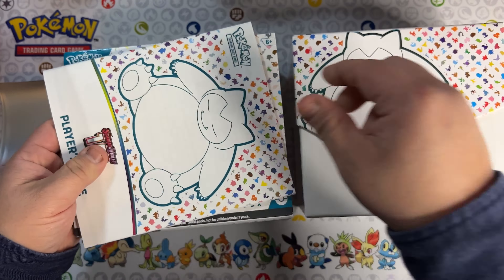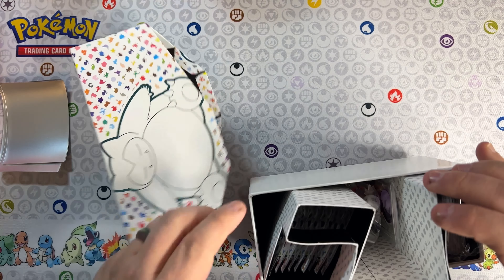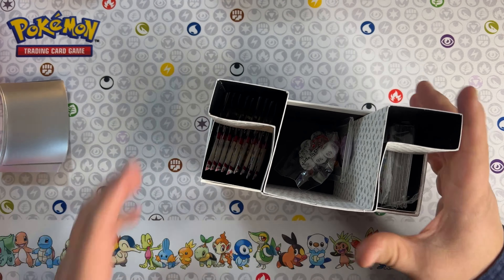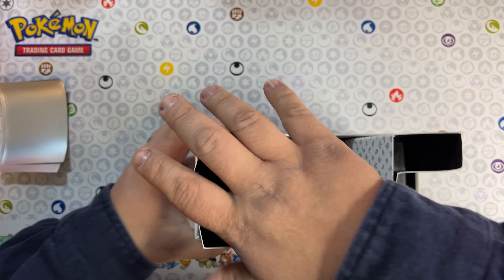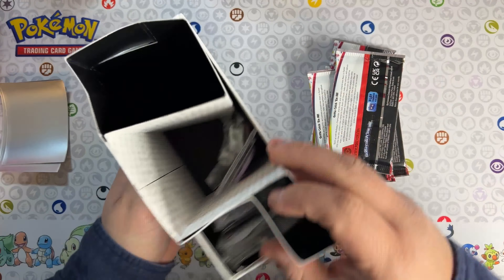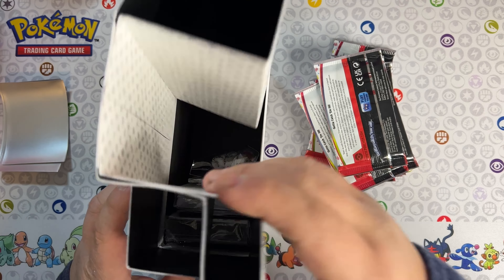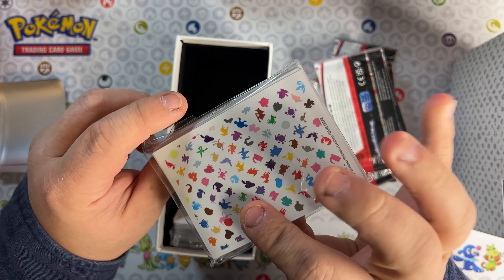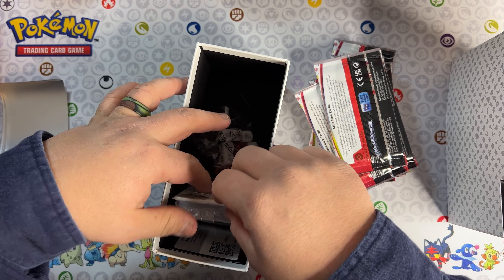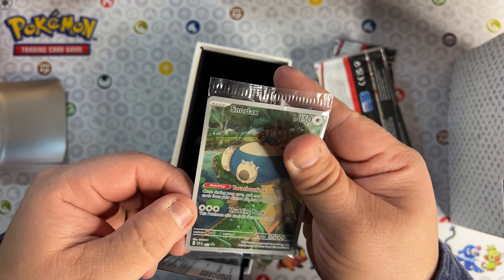There's the book, there's the little cover, here is the box. Let's get the packs out of here and go ahead and get that promo card out. Amazing looking sleeves - probably one of my favorite ones. The promo card is smushed all the way in the back. Still looks in pretty good condition - there's a Snorlax.